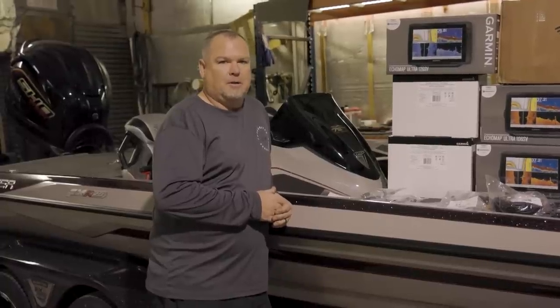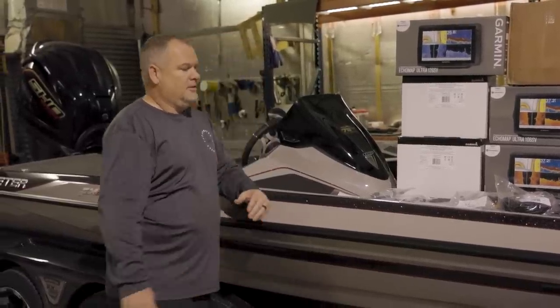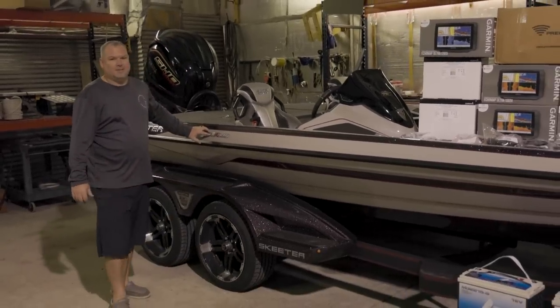Hey guys, Darren, Integrated Boatworks here in Glenpool, Oklahoma. Just rolled in Jason Christie's brand new FXR20 Skeeter.